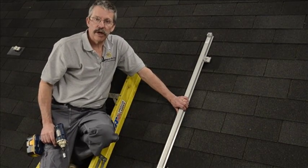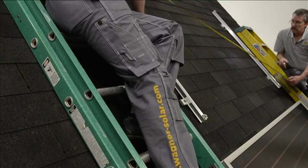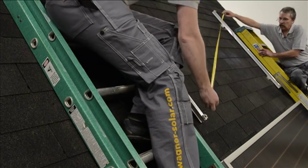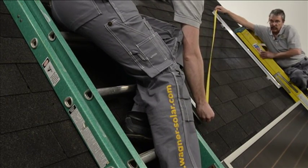With that secure we're ready to mount the next rail. We want to make a diagonal measurement from the upper left corner to the lower right corner, and then we want to do the same thing on the lower left to the upper right. It's critical that these measurements match so the collector sits perfectly square on the racking.